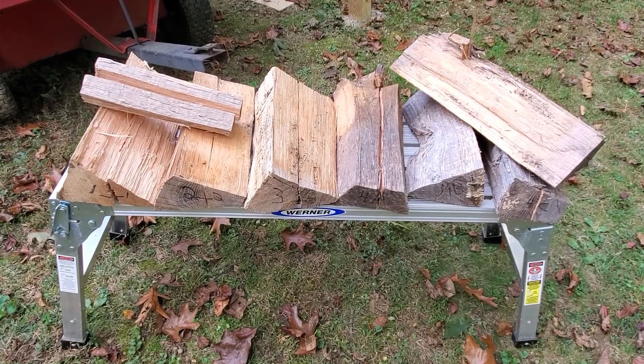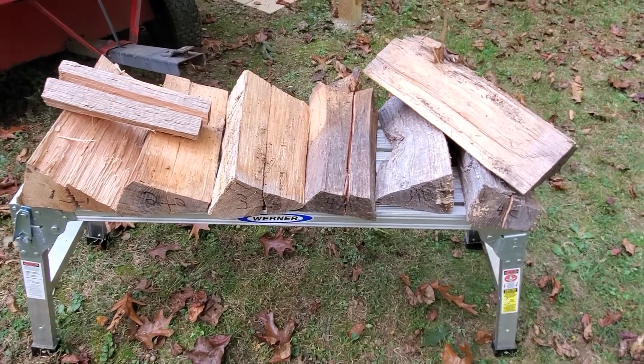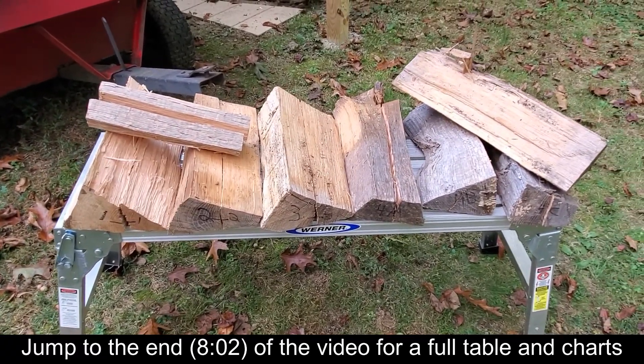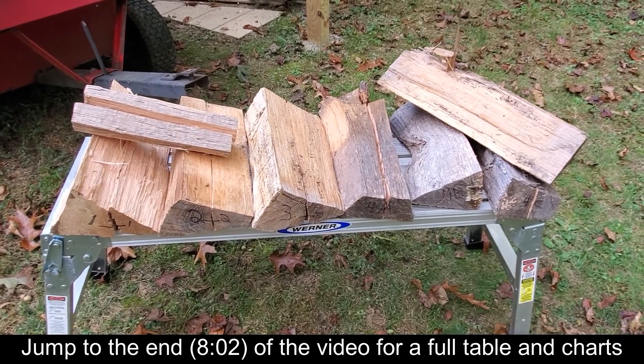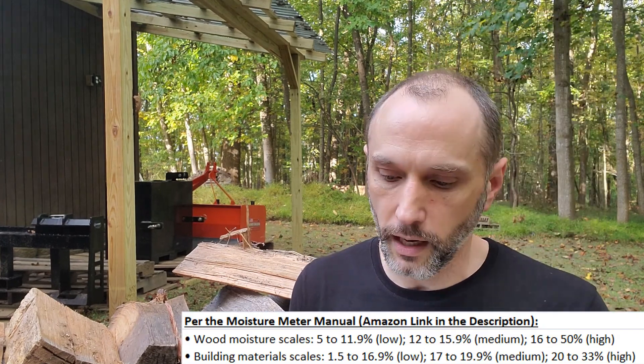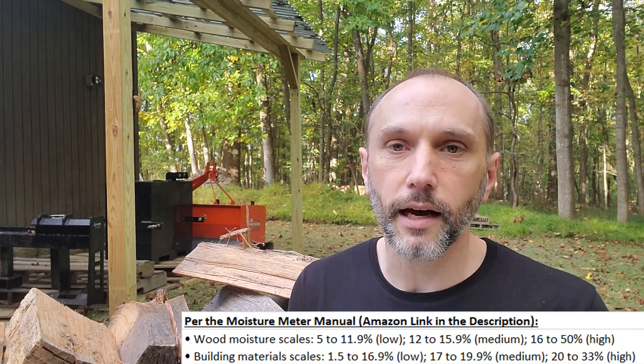Hey, welcome back. I've got several different pieces of wood, all cut and split under different circumstances for different periods of time, and we're going to see what the moisture readings are. We've got wood ranging from just split a couple weeks ago all the way up to 26 months ago, from a live tree that was cut down 40 months ago. I'll be using this general moisture meter to do the testing.